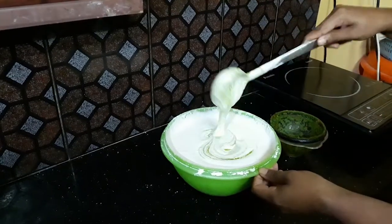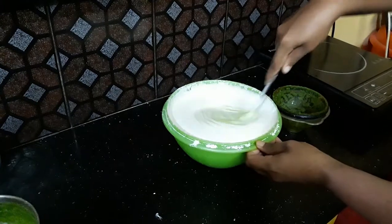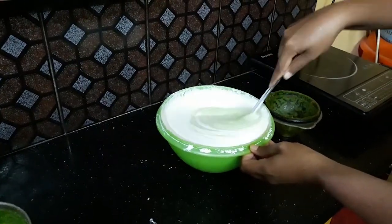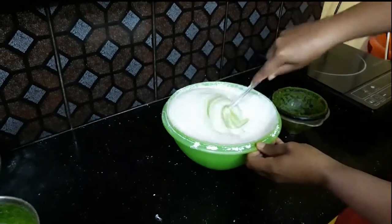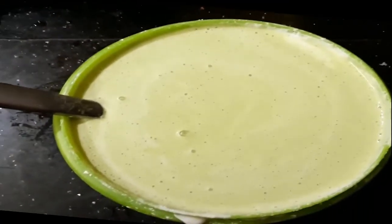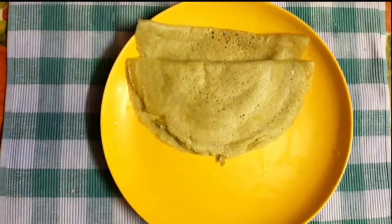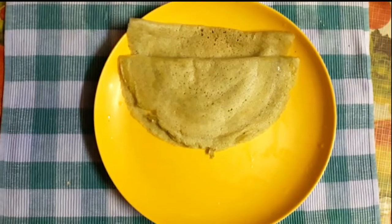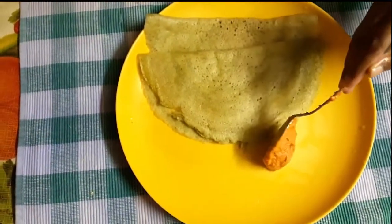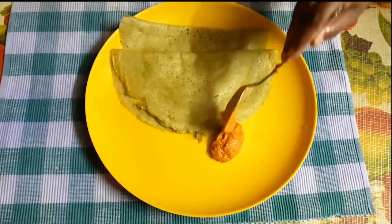We will mix it with a color. Now this is not going to use lime with it. If you want to eat it, come and eat it with a delicious chutney.